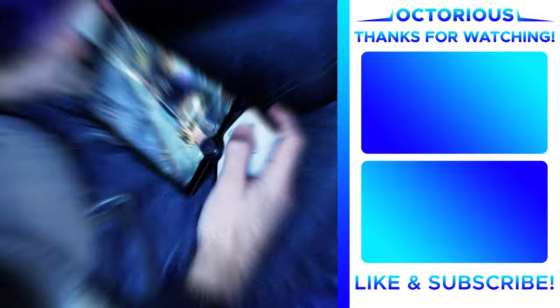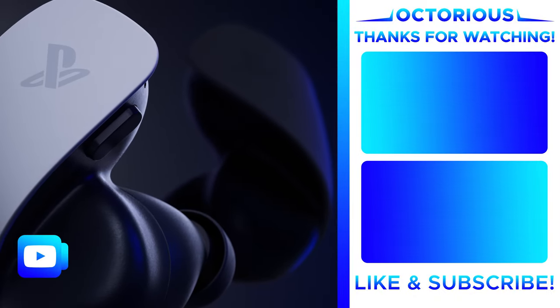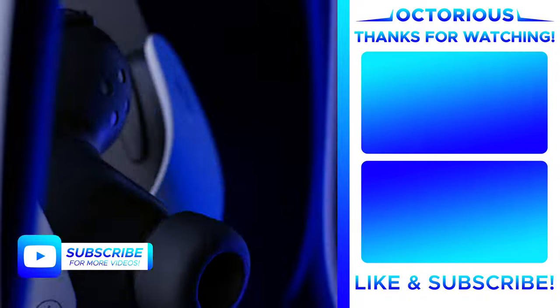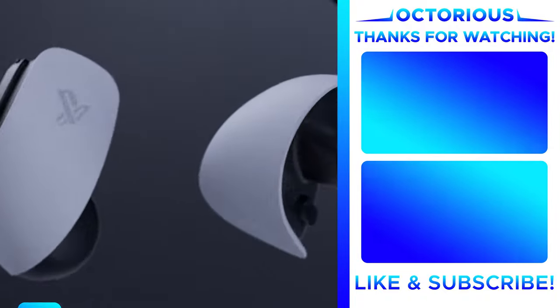Ultimately, the upcoming PlayStation Link earbuds and headset will be the best solution, and I'll have reviews out on them when they release, so make sure to subscribe with notifications so you don't miss those.